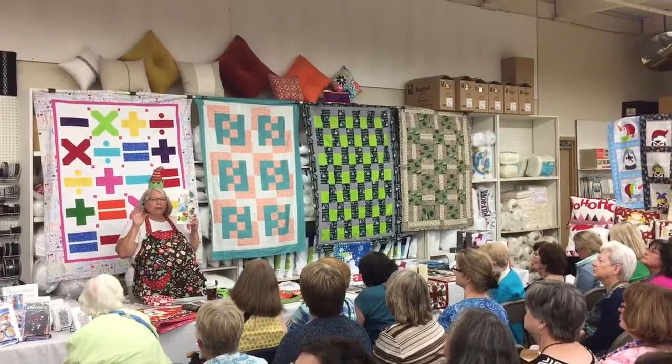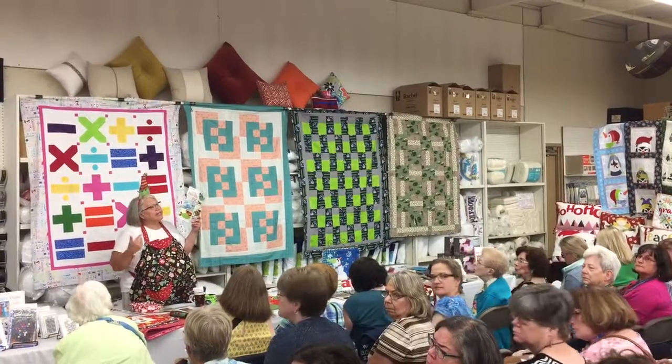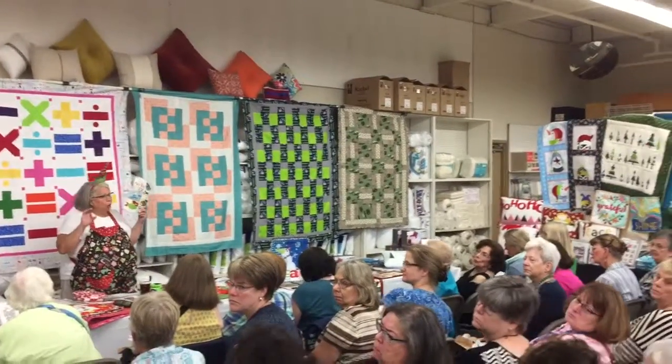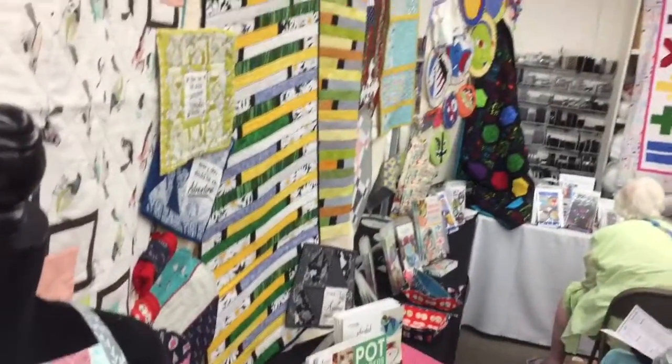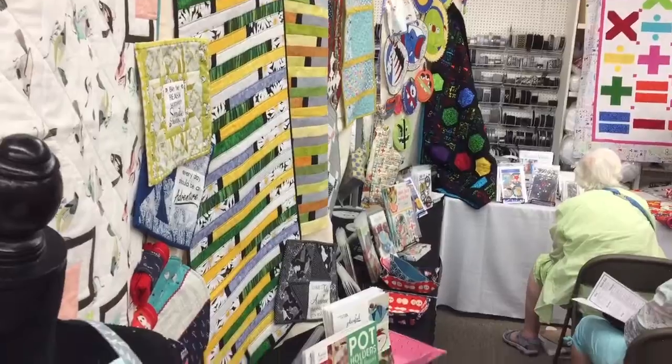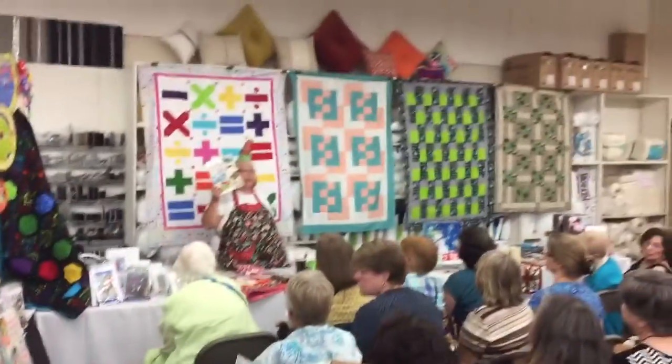Now, the ornament placemats that are on the fixture over here actually have a built-in napkin holder. It has a loop right on the placemat that you can put your cloth napkins in. They also give you recommendations on the way to make cloth napkins.